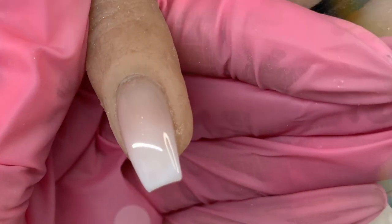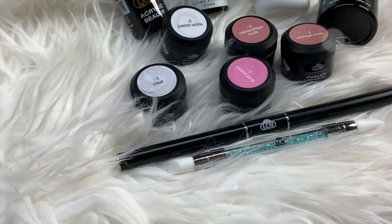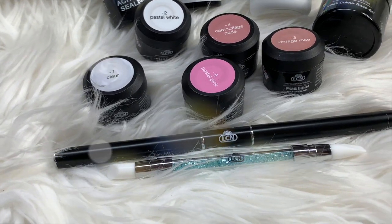Hey everybody, welcome back to my channel. Today I'm going to be showing you how I did this beautiful French fade using LCN's brand new Polyacrogel Fusion line.